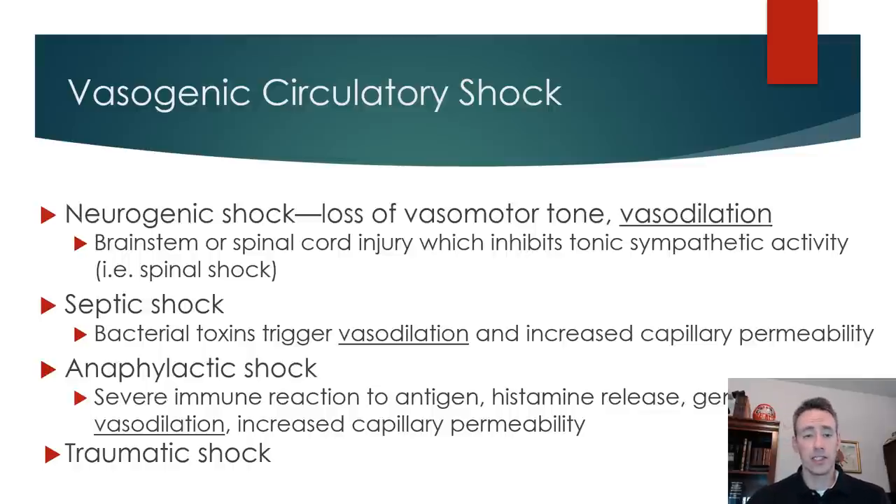Septic shock involves a bacterial toxin that triggers vasodilation. These toxins get into the bloodstream and cause massive vasodilation, and can also increase capillary permeability, so the person could also become edematous. Anaphylactic shock follows a very similar pattern with slightly different instigating factors — it's a severe immune reaction to an antigen where histamine is released, causing vasodilation and increased capillary permeability. Traumatic shock involves severe trauma where so much damage and inflammation has occurred that cytokines, histamines, and other mediators released in response to the inflammatory reaction can cause widespread vasodilation if severe enough.